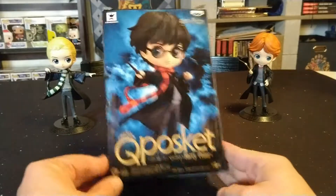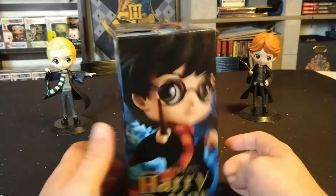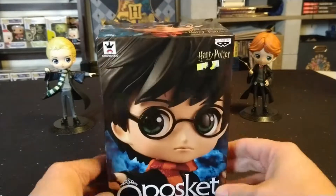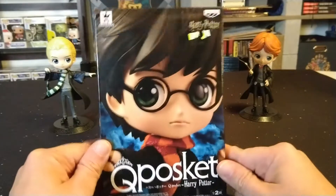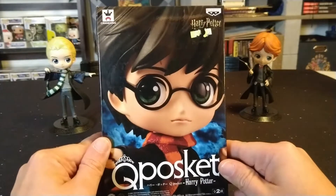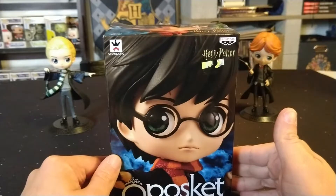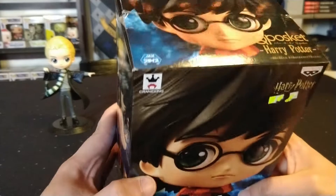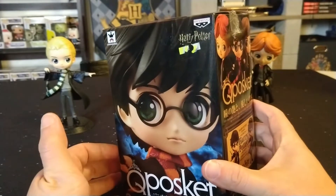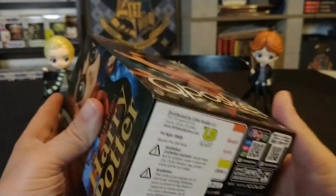I want to tell you a little bit about how I ended up with this figure. I was actually at Box Lunch and saw this guy sitting on the shelf — I've been eyeing him up for quite a while to add to my collection. I already have Ron and Malfoy. I saw him sitting in the clearance section marked at $18.99, and they had a sale going on for half off all clearance, so I paid about $9.50 with tax. Usually they are $25, but it was listed as $26.90, so glad I was able to find this one for a deal.